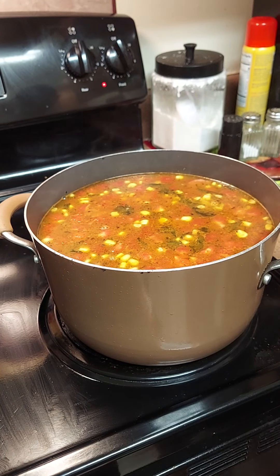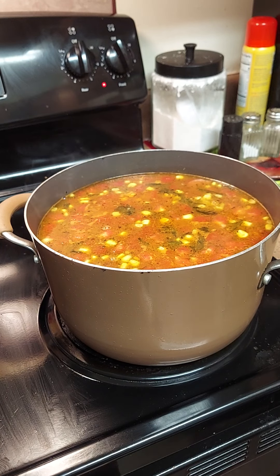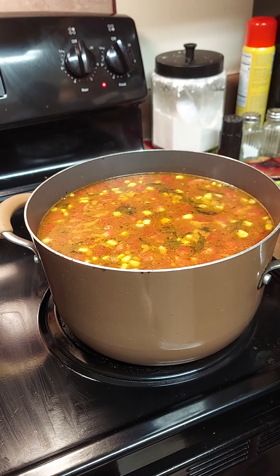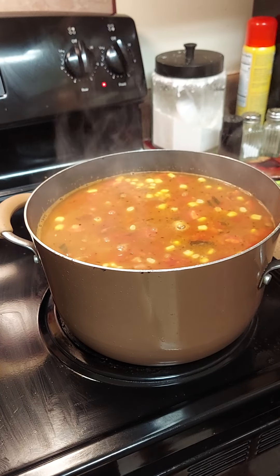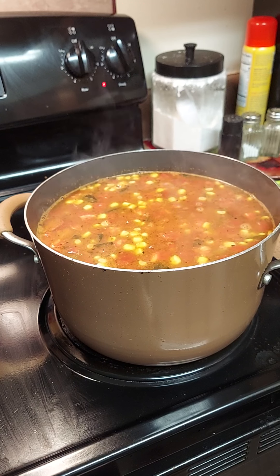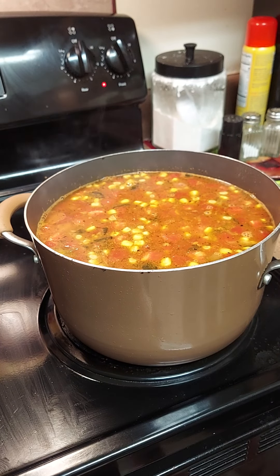I'm going to go ahead and add the barley because it's going to take a little while to cook, then we'll add the potatoes and the shrimp. You only want to add a half a cup of barley — not a whole cup — because it puffs up and will soak up all your juice. So we're adding half a cup and letting that cook. While that's cooking I'm gonna clean up the kitchen, take a shower, and by the time I get back we can put the potatoes and shrimp in.